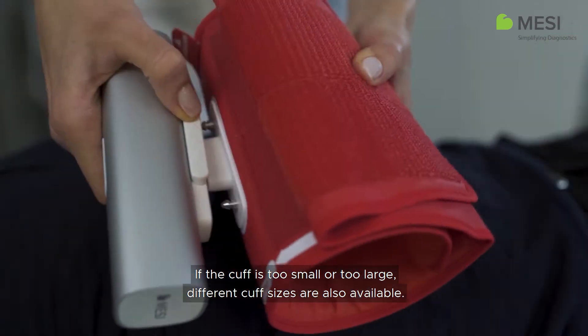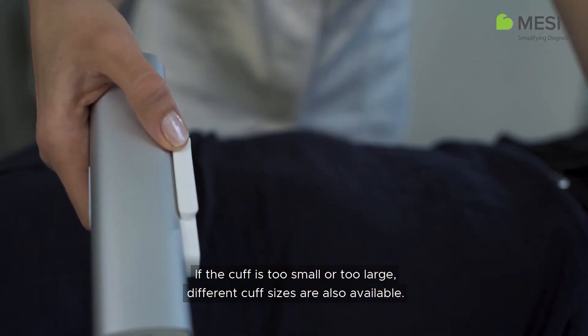If the cuff is too small or too large, different cuff sizes are also available.